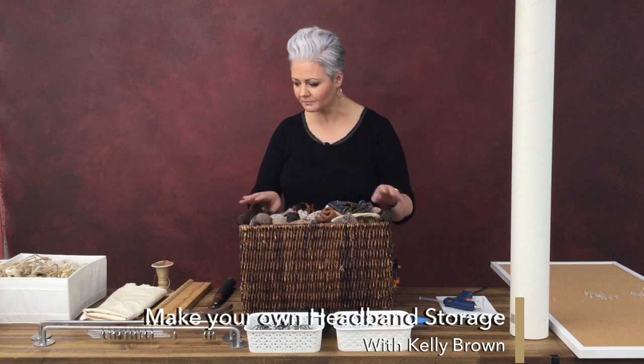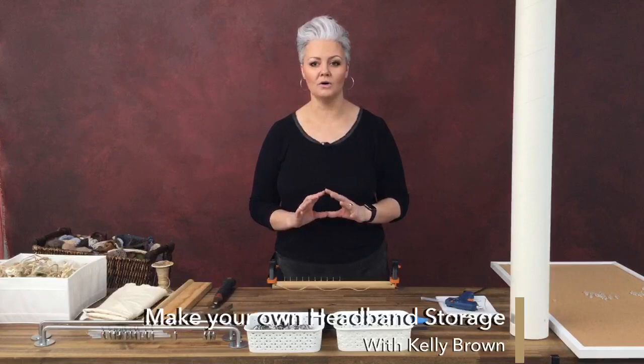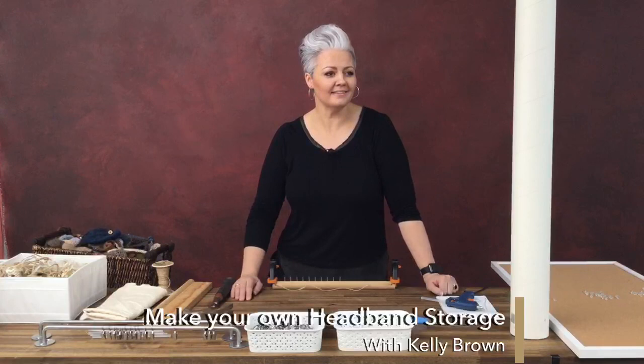Coming up with the right storage was always going to be a little tricky. So I thought, why not use this time to actually create something that is going to work? I've crafted up with some stuff I just had laying around. You don't have to go out and spend a whole heap of money — you can use lots of bits and pieces from around the house and do it in a way that's not going to cost you an arm and a leg.